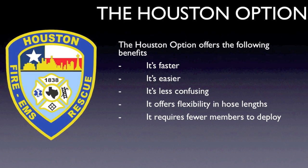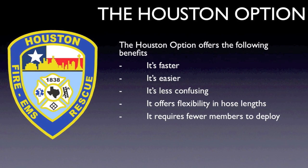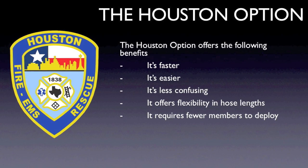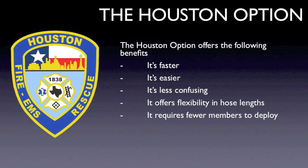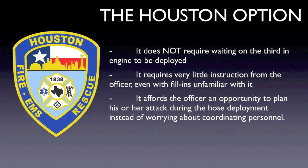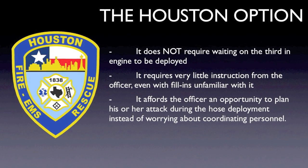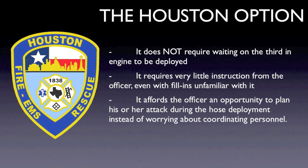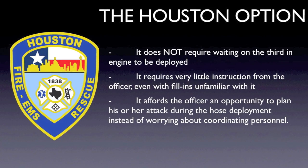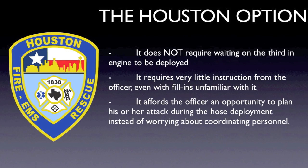Simplifying the process allows the captain time to assess the IDLH environment before beginning the fire attack. In the end, the Houston option offers the following benefits: it's faster, it's easier, it's less confusing, it offers flexibility in hose lengths, it requires fewer members to deploy, it does not require waiting on the third engine to be deployed, it requires very little instruction from the officer even with fill-in crews unfamiliar with it, and it affords the officer an opportunity to plan his or her attack during hose deployment instead of worrying about coordinating personnel.